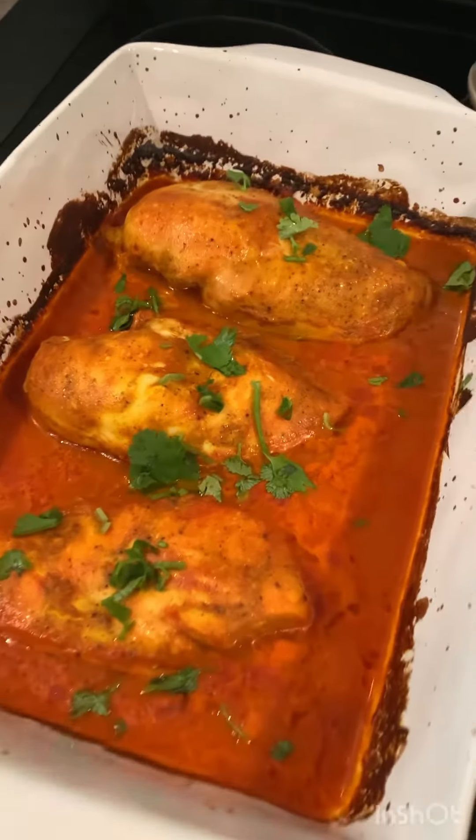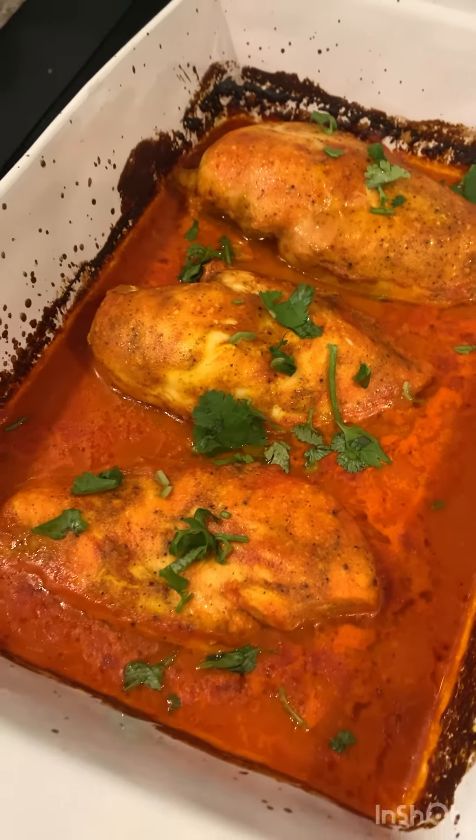Tastes just as good as regular buttered chicken. Some may say it tastes better.